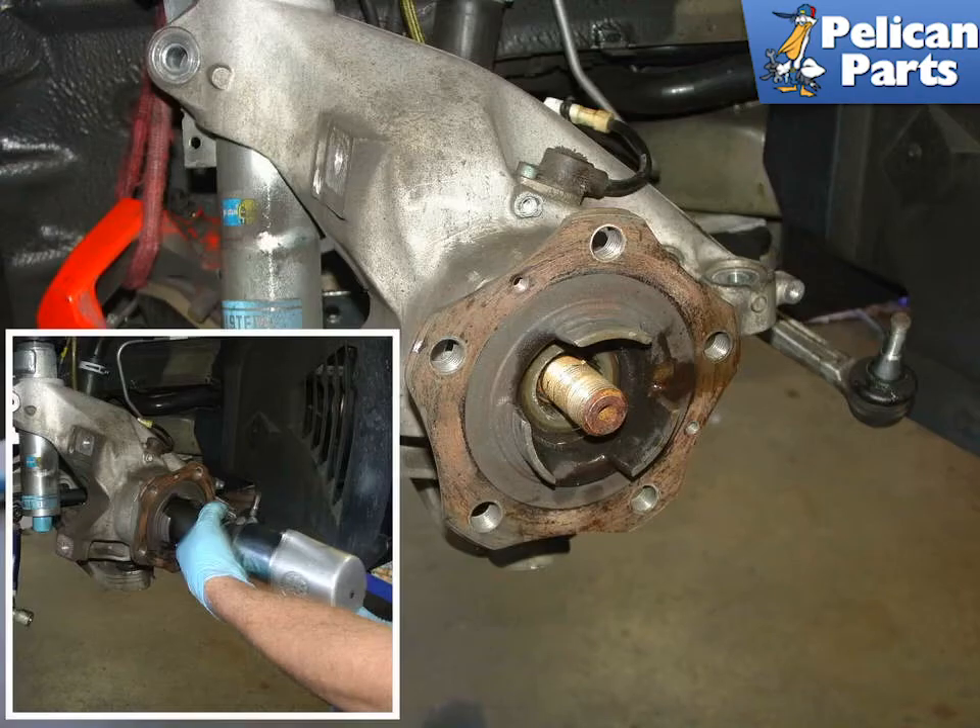If you didn't loosen up the axle nut while the car was still on the ground, you will need to use an impact tool to remove the nut. The nut is on very tight and you might have to work at it with the impact wrench in order to get the nut off.